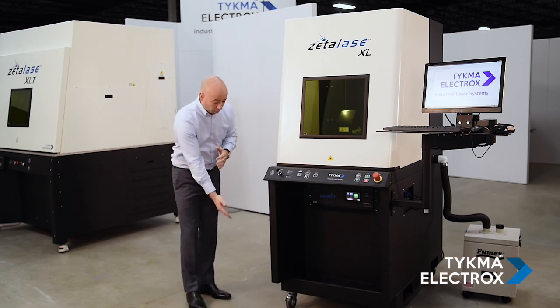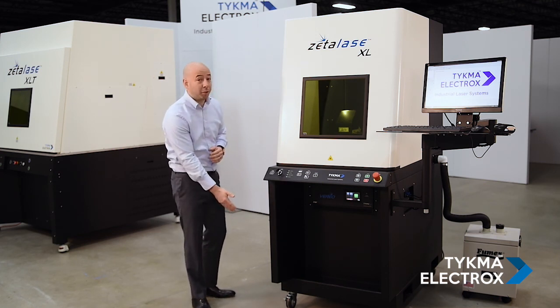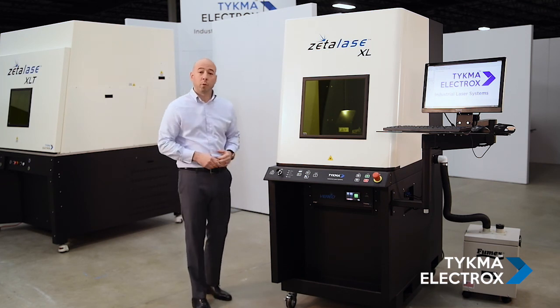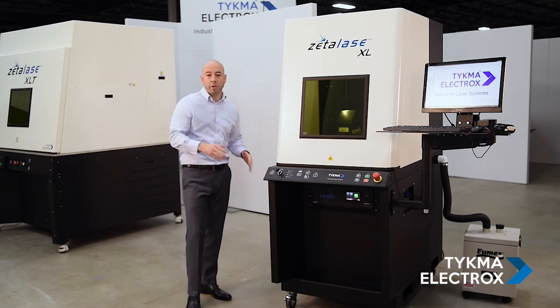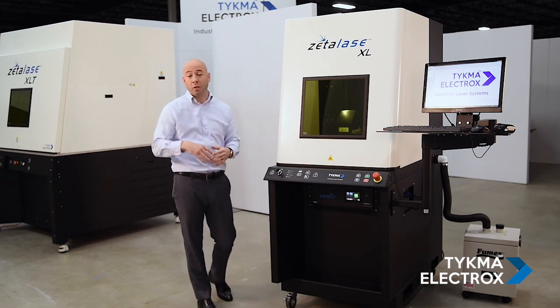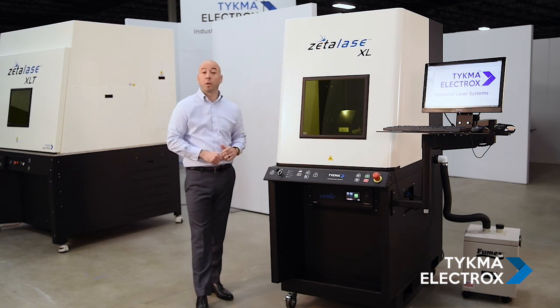Starting at the bottom, you can see this machine is shown on available but optional casters to make the machine mobile. It's also available in floor mats. Over on the side, we have two fork slots. So when you're unloading the machine from the crate when you first receive it, or you want to move it to a different location, you can use a forklift to do that.